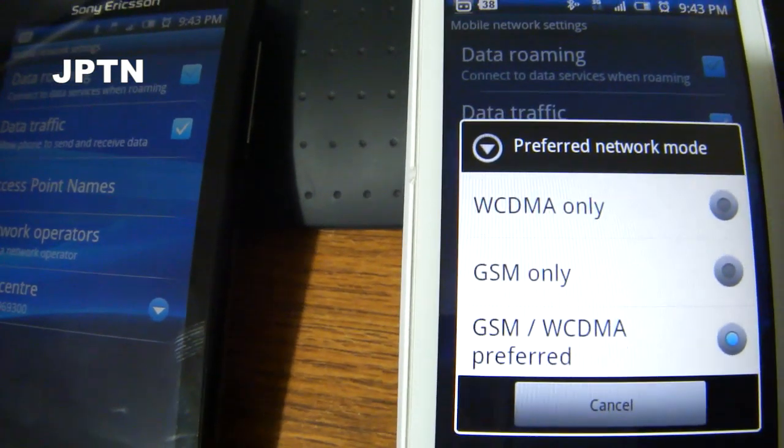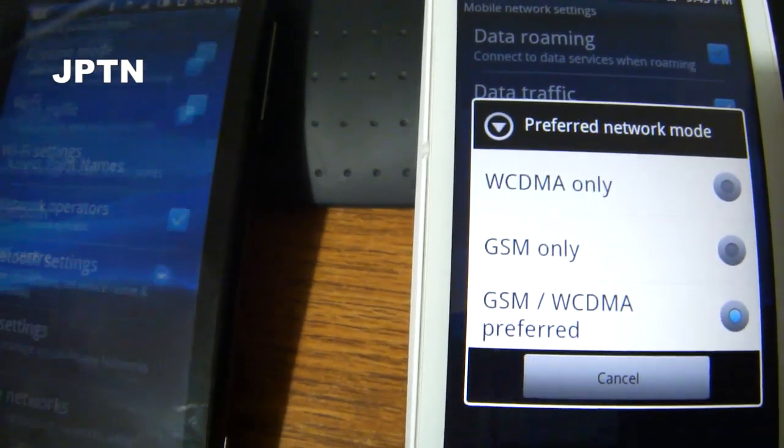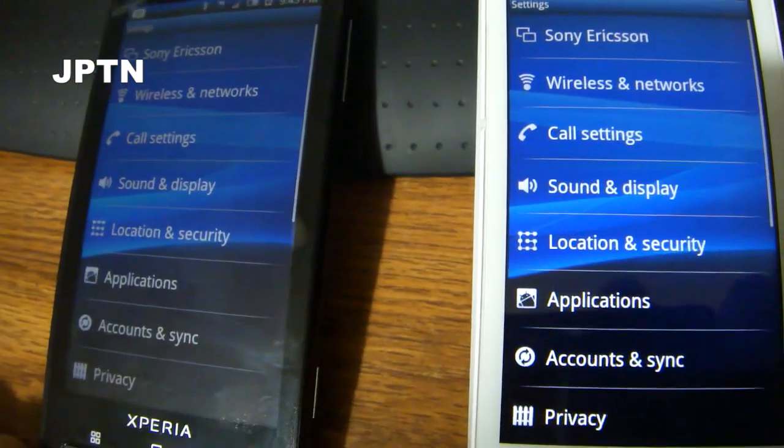This network mode option allows you to switch back to 2G, and some people like doing that just to save battery life. So if you want to do that on the Rogers one without having to switch to the generic firmware,